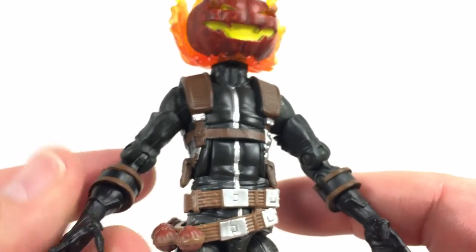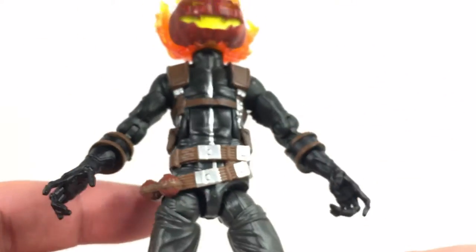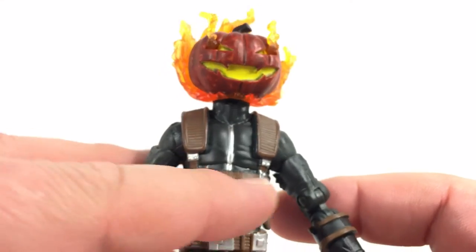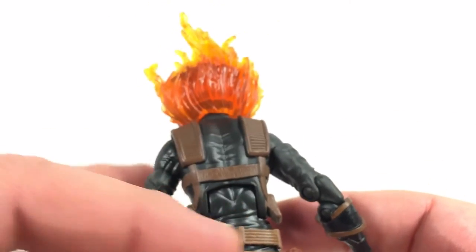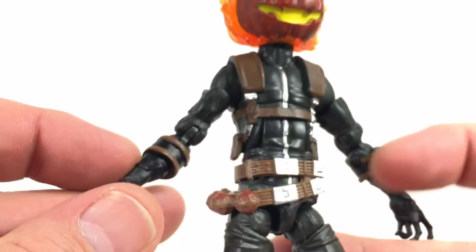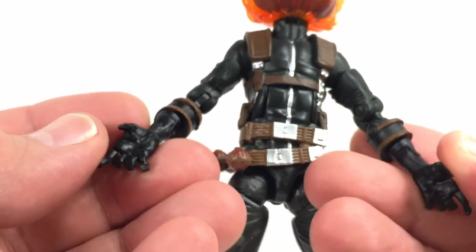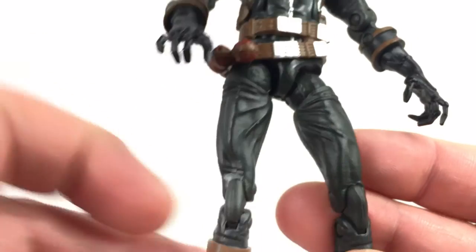Looking down through the body, you can definitely tell it's the Ghost mold reused, but it has a blackish-brownish color with a hint of green — almost looks black or very dark brown in bright light. The paint is nice and clean, with silver throughout on the zippers and belt, and a nice shade of brown on the other straps. On the back, the grenades have a little red painted on them which looks good.